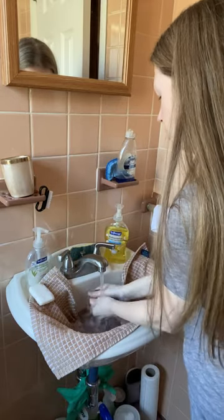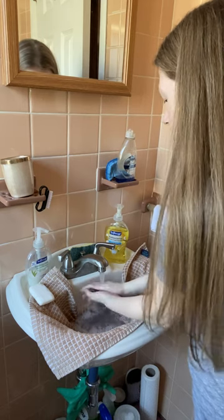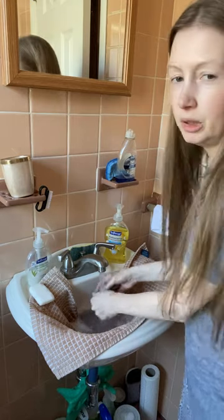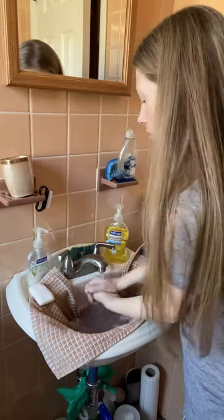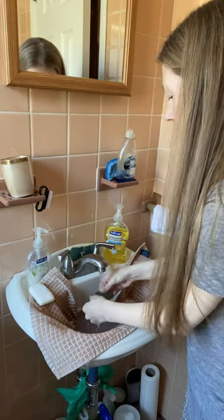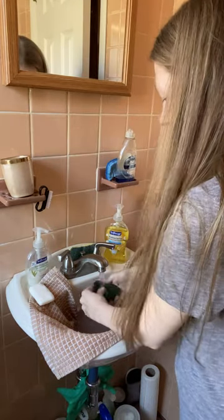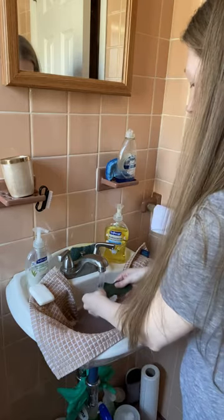I want the water room temperature — warm but not scalding hot obviously. And it feels squeaky clean. As you can see I'm rinsing a lot because I don't want any residue.